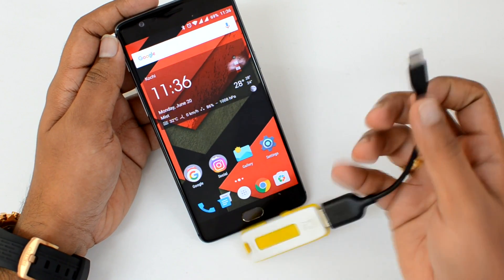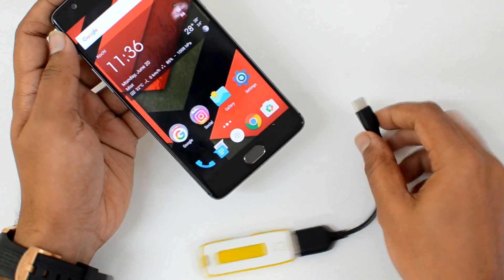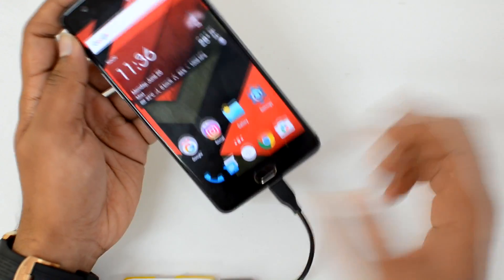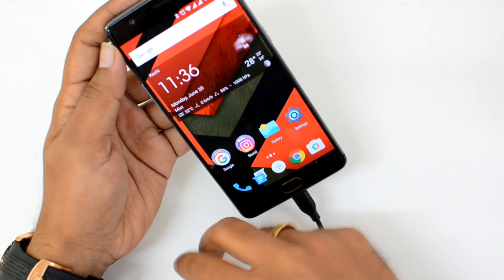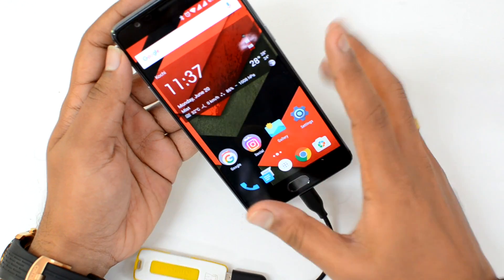You can pick one of these cables from either Amazon or Flipkart — it's available. We have a USB OTG C-type cable and we've connected a pen drive. Now let's insert this and see. There is no connection — you can see it's not reading the pen drive or showing any notification.